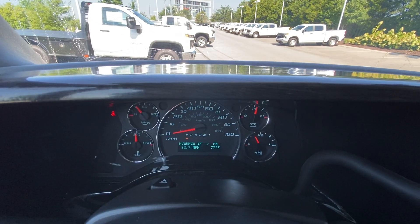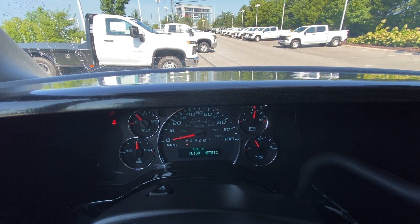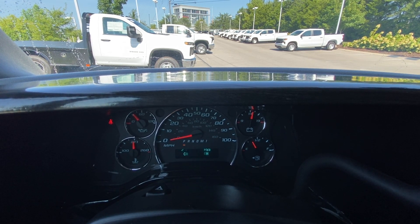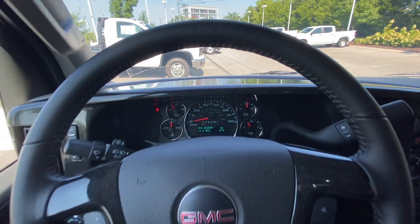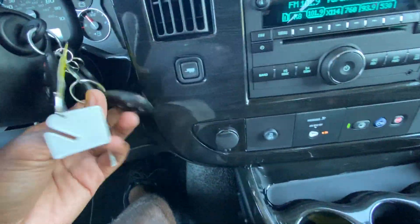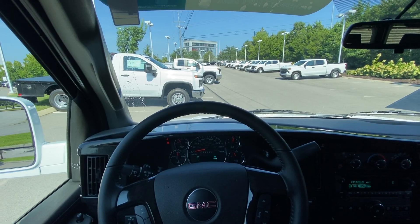We can go through the gauge cluster — there's a trip meter. You can see the fuel economy: this is actually getting pretty good fuel mileage at 14.2 miles per gallon. You can toggle parking sensors, tire pressure monitors, and blind spot monitors right in there. And there's the key fob with remote start.